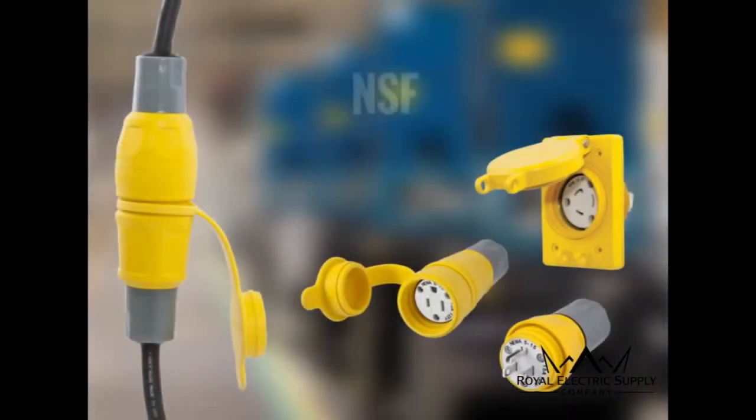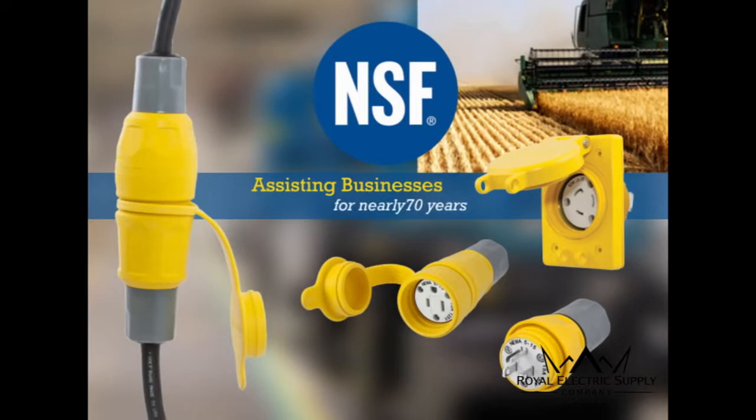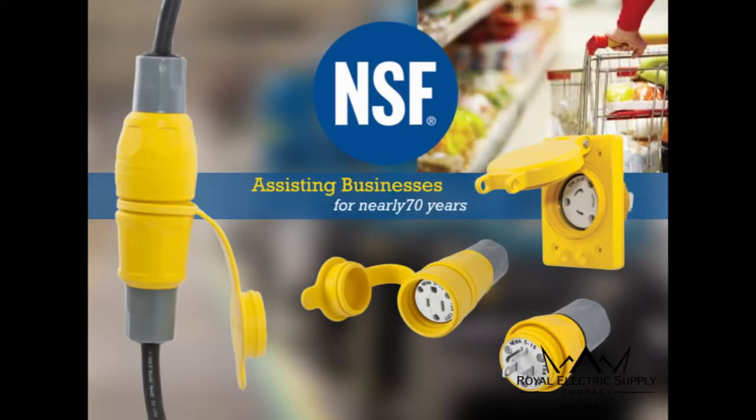The full line of plugs, connectors and receptacles have also been certified by NSF International, which has been assisting businesses in the agriculture, processing, food equipment, restaurant and retail industries to navigate the food and safety regulatory environment for nearly 70 years. This is also an industry-first for the Hubble Watertight device line.